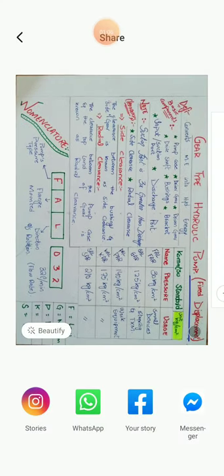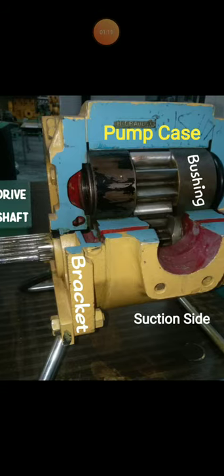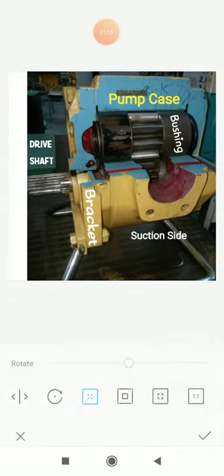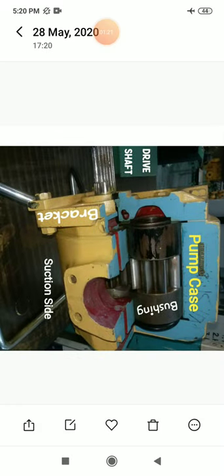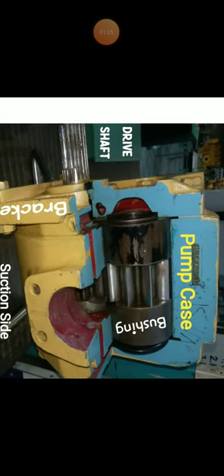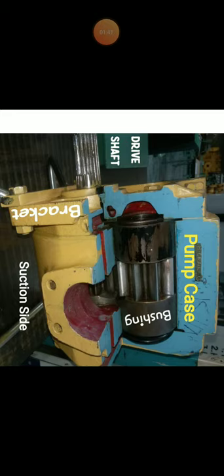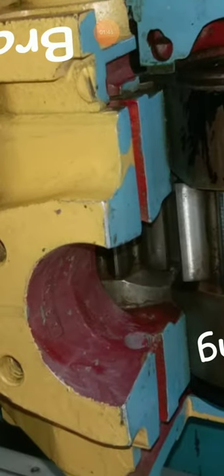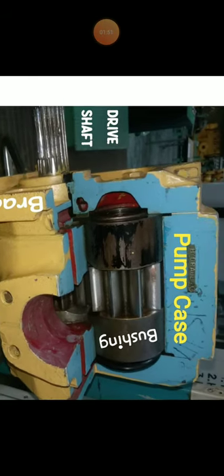Here is a picture — this is a gear type hydraulic pump. There is a drive shaft on the left side which is splined outside; it is fitted with a flange or PTO. This drive shaft goes inside towards the lower gear, which is the driver gear, and it gives drive to the upper gear, which is the driven gear.